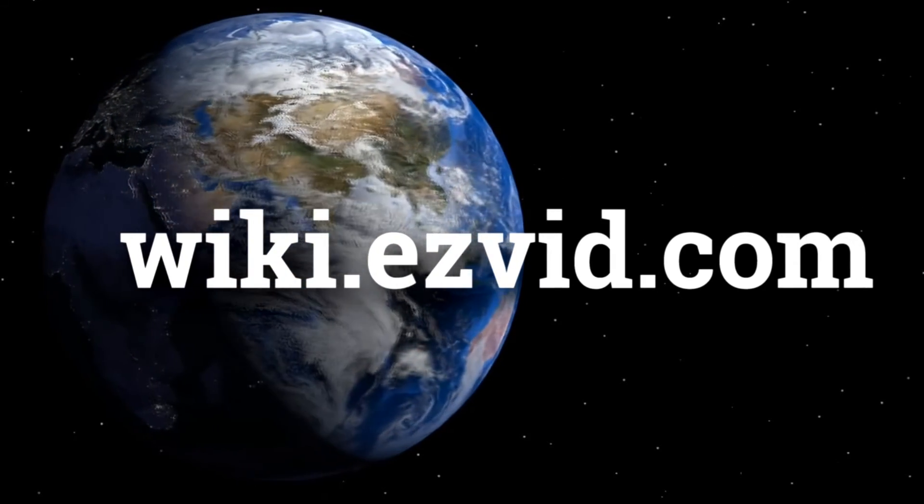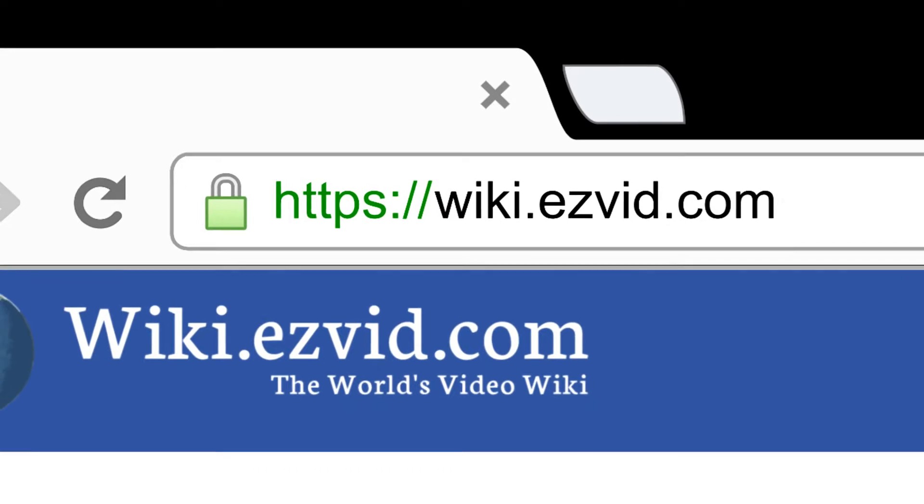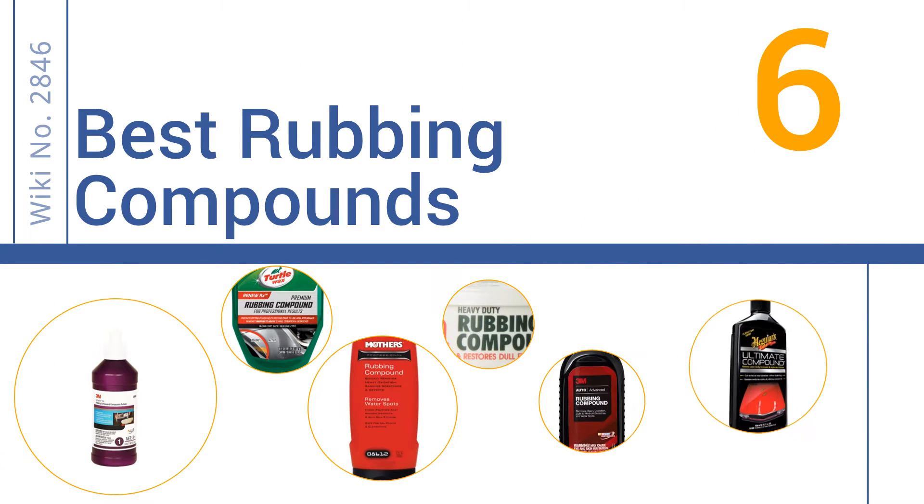Search EasyVid Wiki before you decide. EasyVid presents the six best rubbing compounds — let's get started with the list.